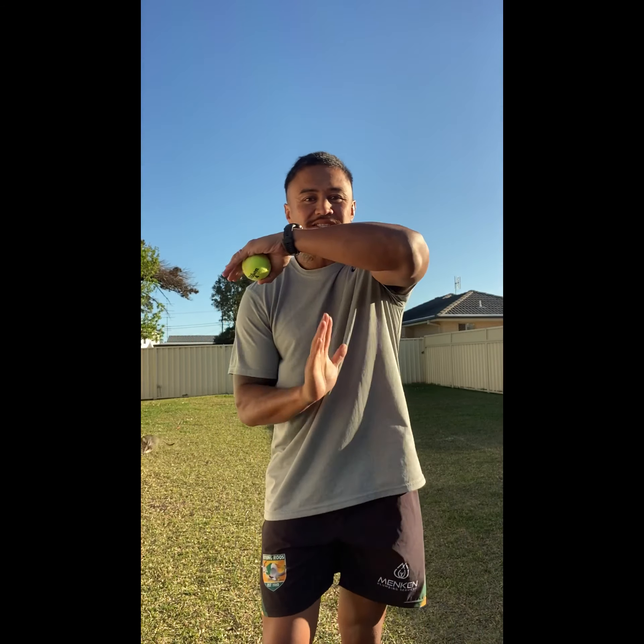Hey everyone, this is PE with Mr T. Today you'll just need a tennis ball or a rolled-up pair of socks — whatever you've got, you can use. I'm gonna go for a jog and along the way we're gonna do a few coordination activities.